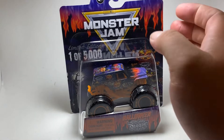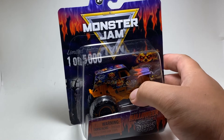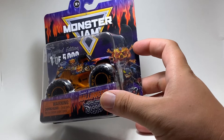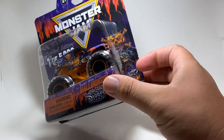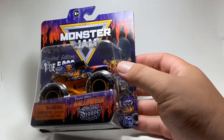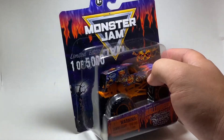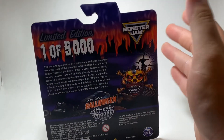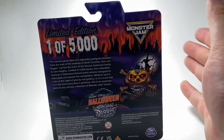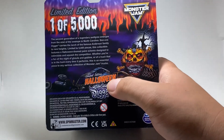On the left side you've got the limited edition 'one of 1,000' stamp and the Monster Jam logo. I really love what they did with the Son of a Digger logo — they made it into a pumpkin, which is so cool. They even have a little grim character with a pumpkin on the bottom right, and a tree with some bats on the left side. The back of the package usually has a 3D rendering of the truck, but this one doesn't, and where it says Son of a Digger it's actually holographic and changes color.